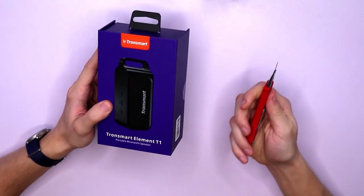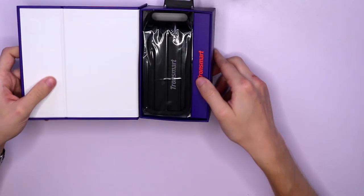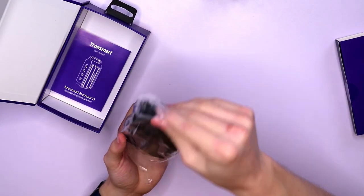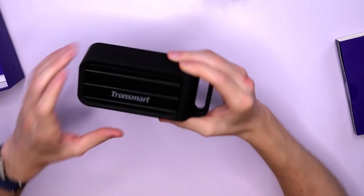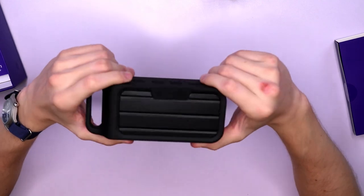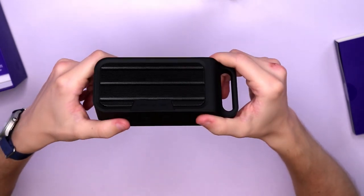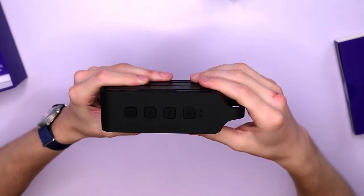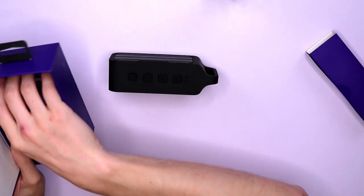So let's open it up and take a look at what we have. Here is the speaker. As you can see it's in black color with Tronsmart written across one side, and on the other side blank. Along the top we have our buttons, and before I go further into that I want to just take a quick look at the other accessories that I found in the box.